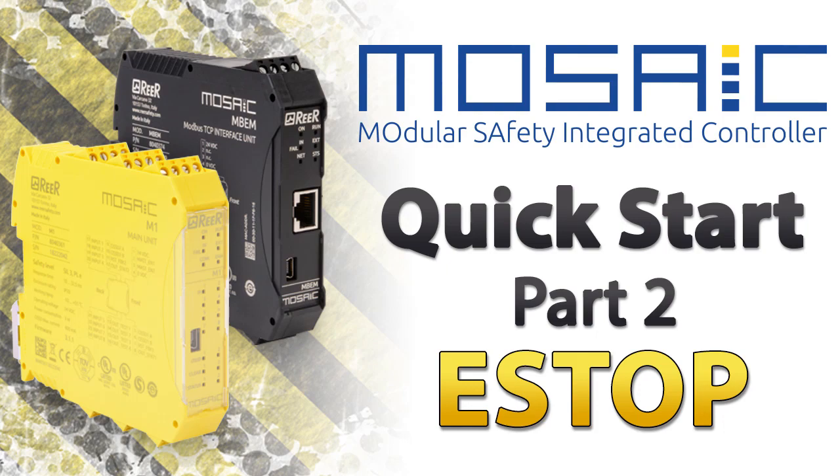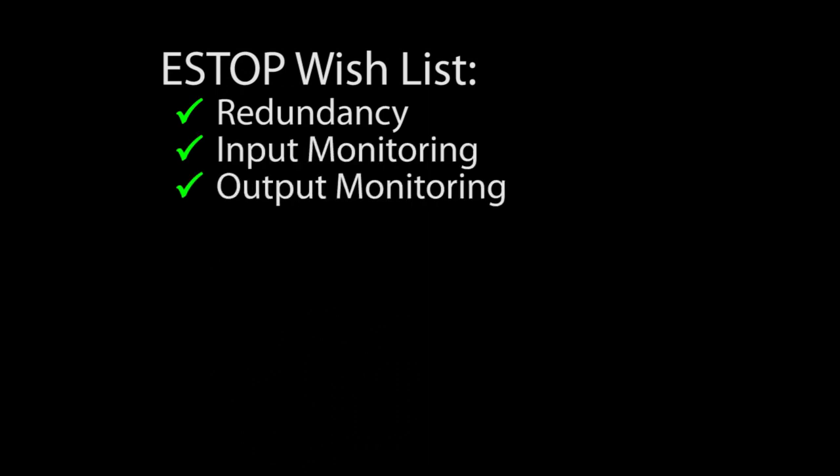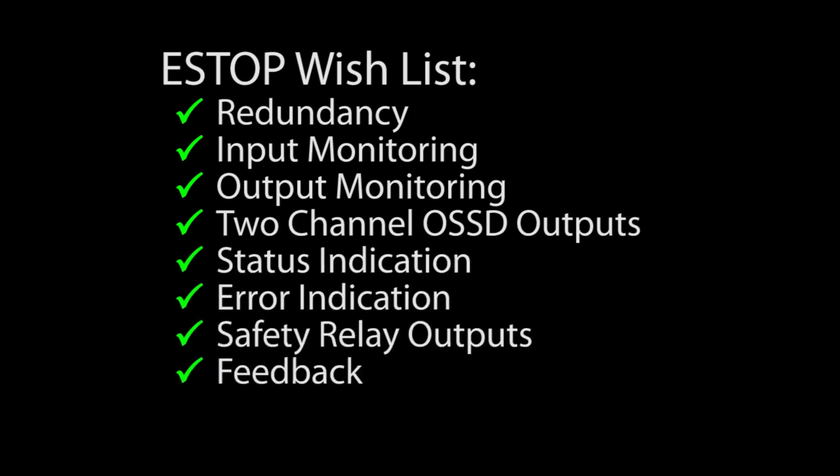Let's create a full-featured e-stop function in the Mosaic Safety Controller with Redundancy, Input Monitoring, Output Monitoring, 2-channel OSSD outputs, Status Indication, Error Indication, Safety Relay outputs with feedback and a manual reset.